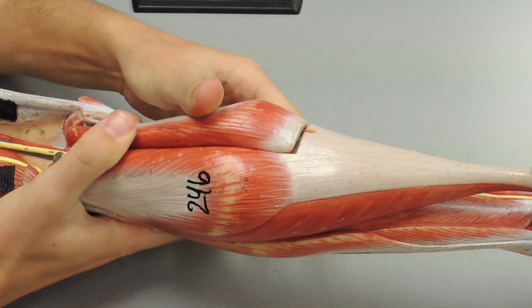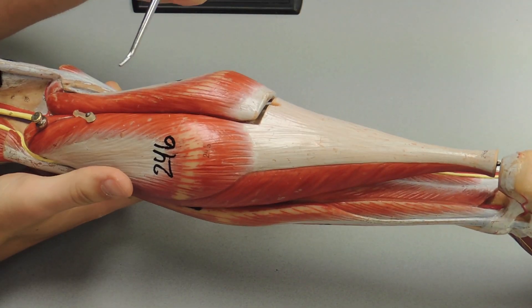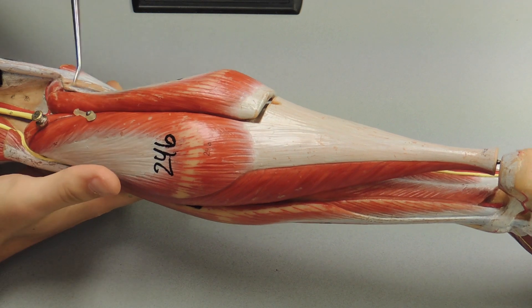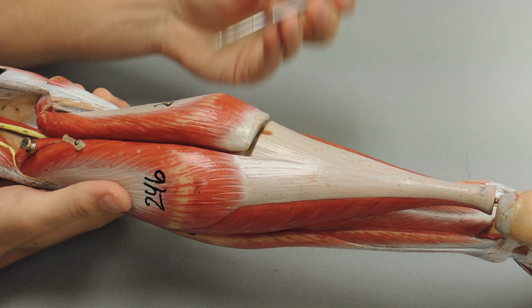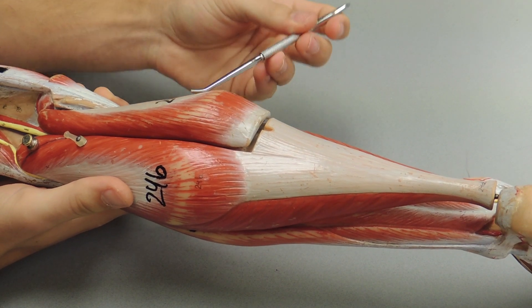Moving to the posterior compartment, you have your gastrocnemius. It has a lateral and a medial head, and you can tell the difference because the medial head is on the same side as the big toe.